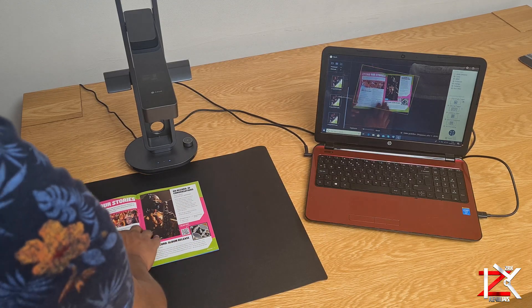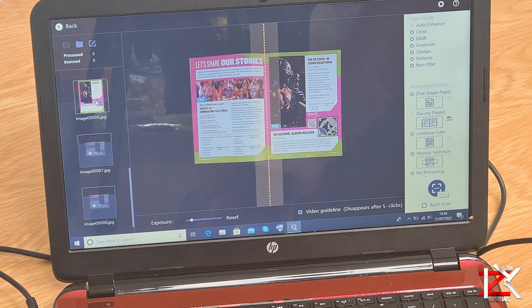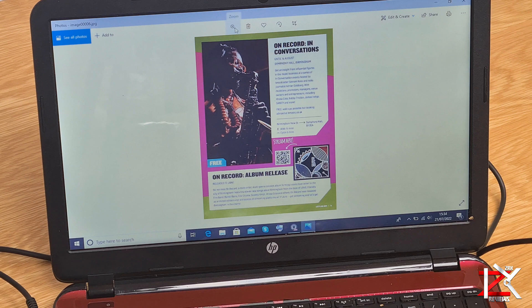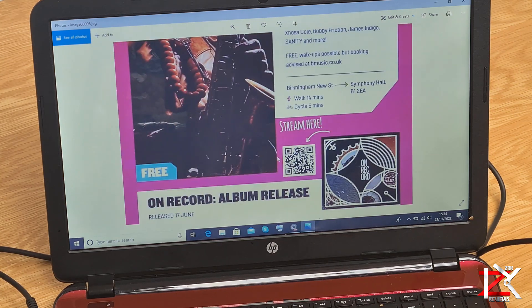Now with double pages, you can select facing page mode on the software. Place it in between the bar and scan. This will scan each page individually.